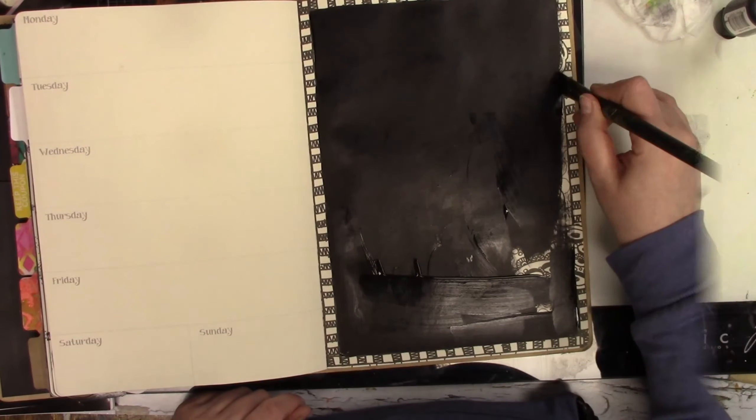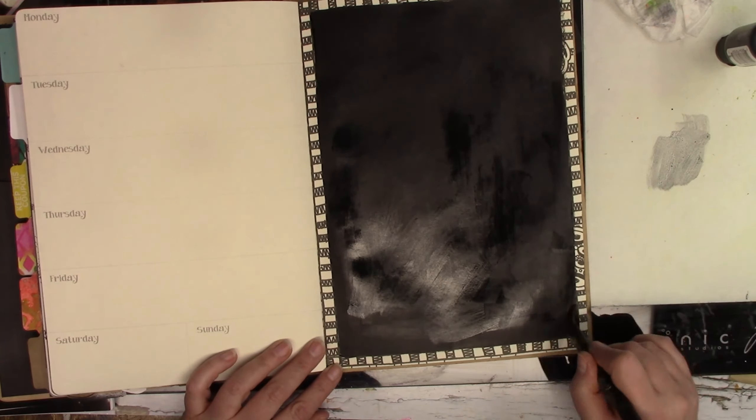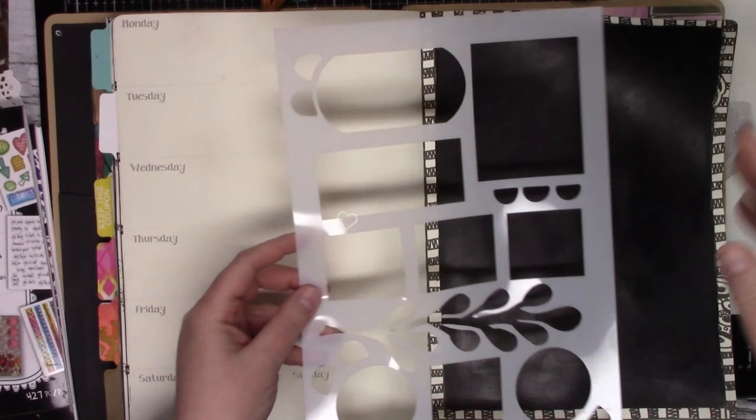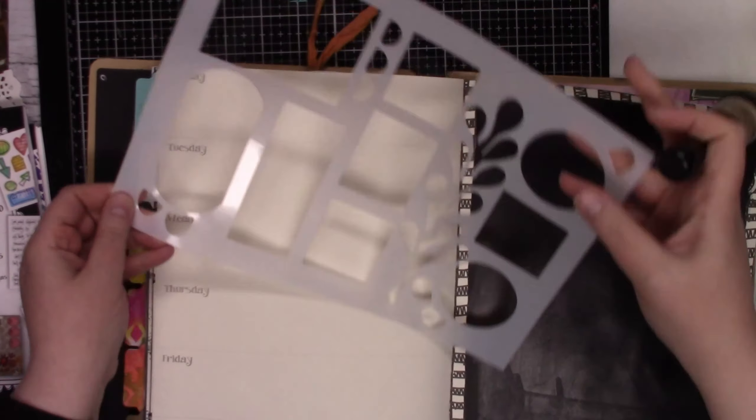I'm working in my creative diary for my spread — well, actually it's this week's spread. So I'm painting the background black because I've already done that page before and I didn't want to do it again. And look at this.